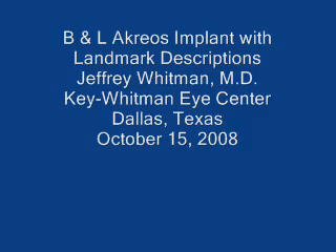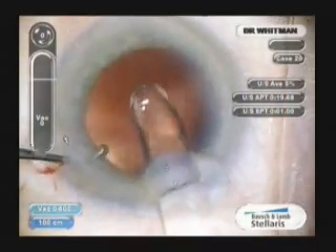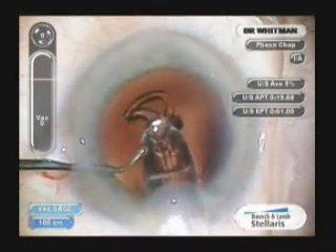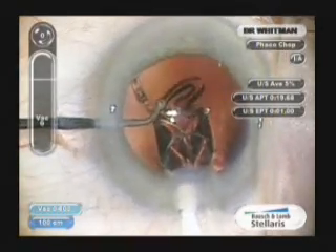This video shows a classic insertion of the Acryos acrylic IOL by Bausch & Lomb. The injector is inserted in a planar fashion into the anterior chamber through a 2.8mm incision, and it's simply allowed to unfold.